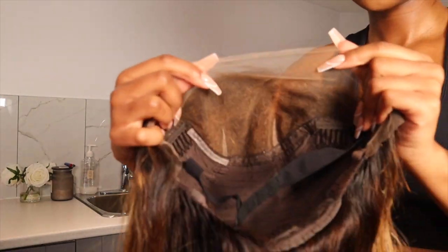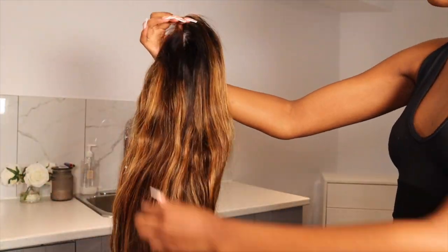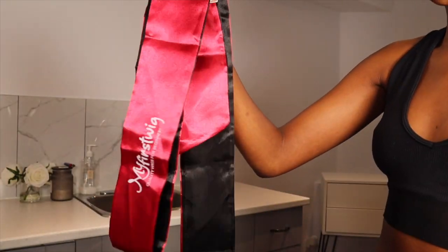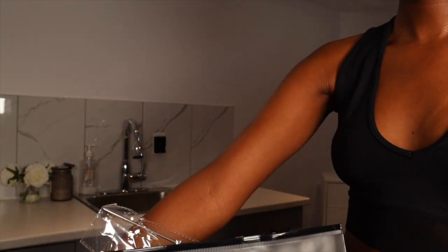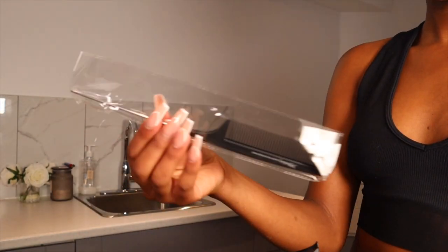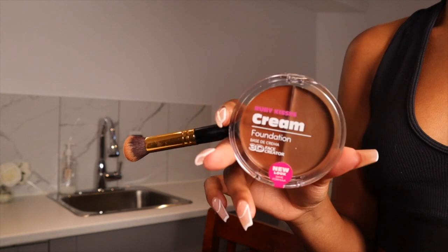This is what the inside of the wig looks like — there is an elastic band and some combs, which is super convenient. This is what the wig looks like straight out of the box; I didn't do anything to it. It also came with this silk headband and a cute little pouch which has a wig cap, a flyaway tamer, a rat tail comb, and some clips for your hair — they really sent me the whole kit. You're able to buy that little pouch as an addition to your wig on the website.